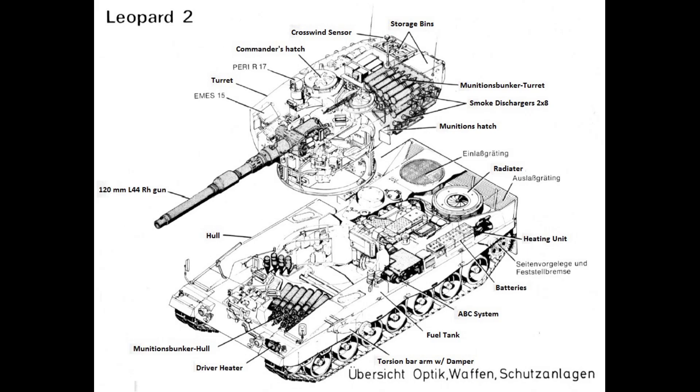Hello! Today I want to talk about ammunition storage in tanks. This is part one of a longer series. Let's start with the Leopard 2 series of main battle tanks.